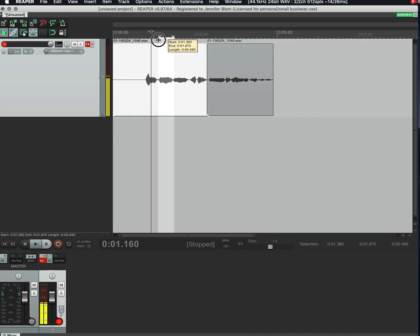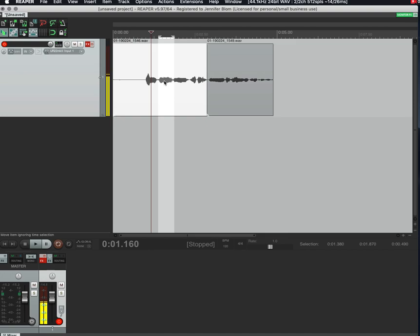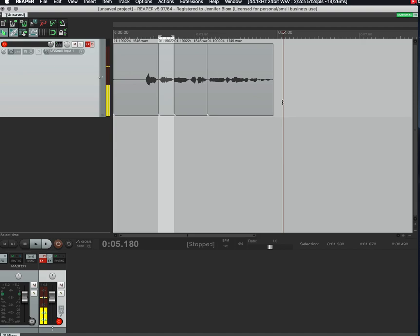You might have seen people go in and correct a single word. If they only want to replace, say, the word 'recording,' they'd change their options to 'Time selection auto punch.' That'll only record during the time selection you've highlighted. Click somewhere back in the track, hit record — the icon changes to a circular pattern. After recording, you can use Option+drag to adjust timing and get it where you need it.